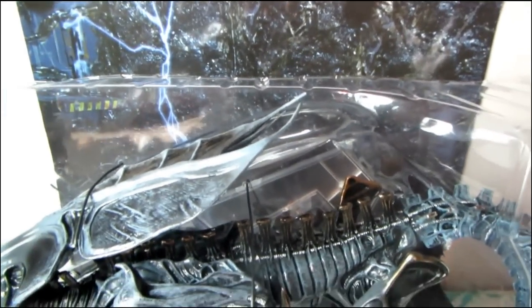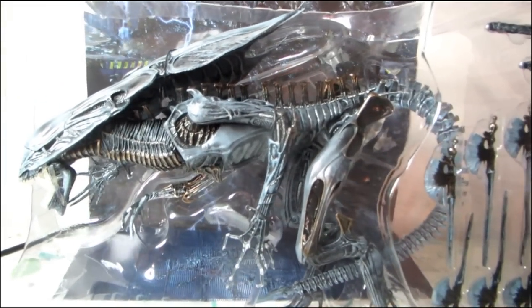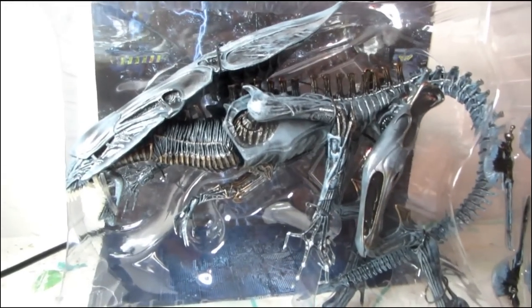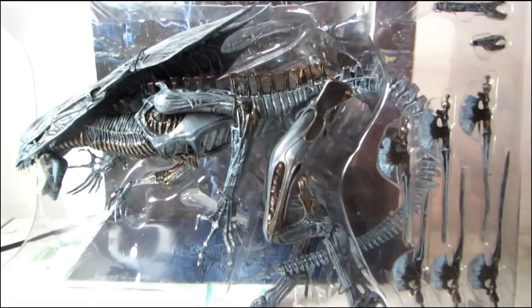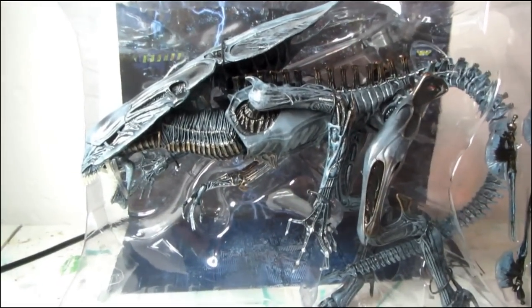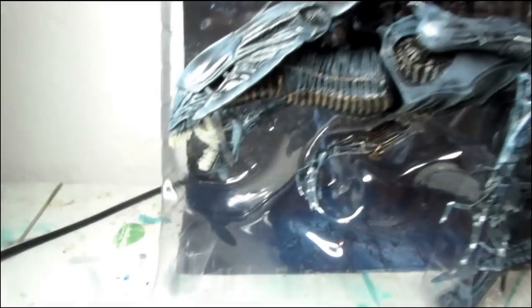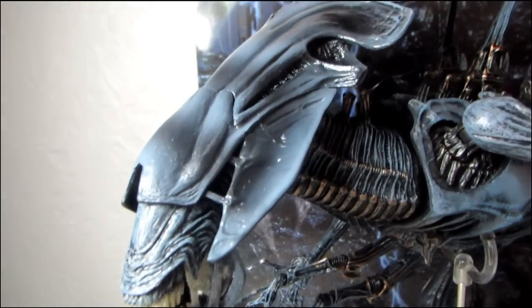I also thought it was cool that they give you a little insert with the hive goop, like in the movies. I'm actually going to build my own diorama for her — like with my last Queen Alien, the McFarlane, I built the egg sack and all the goop on the background. NECA themselves actually put that on their Facebook because they were so impressed. Yeah, I'm going to build an egg sack and the whole shebang with her. The detail on this figure is incredible.